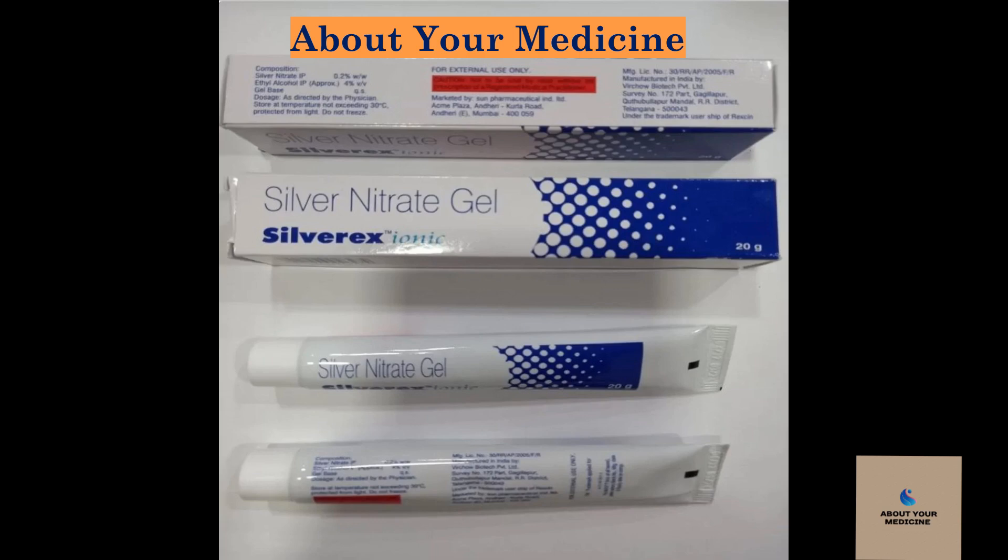What are the side effects of Silvarex cream or silver nitrate gel? Side effects include rashes, allergic reactions, and inflammation of kidneys. This is not an exhaustive list of side effects. Please inform your doctor if you experience any adverse reaction to the medication.